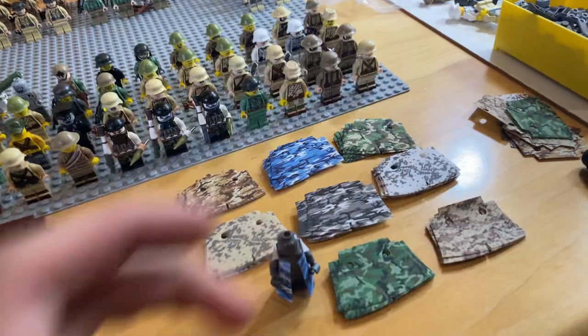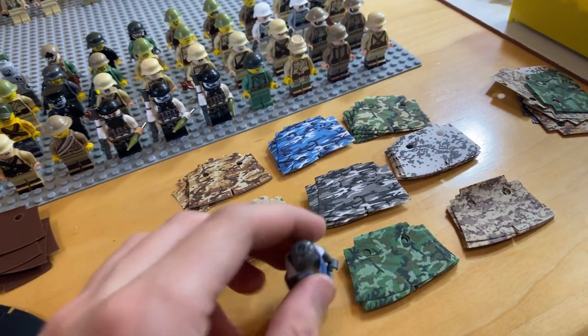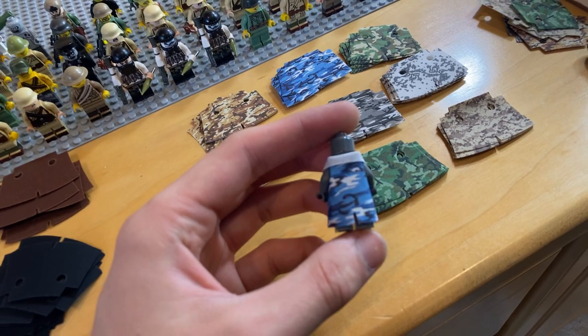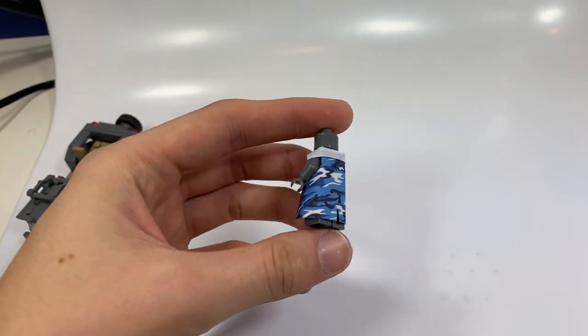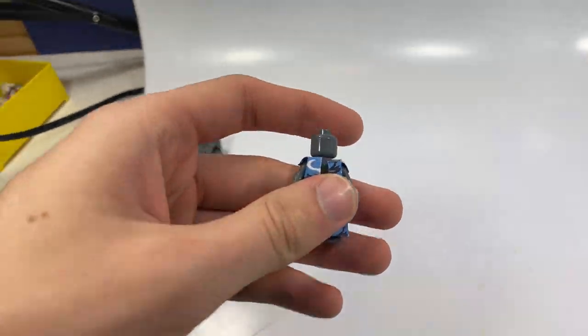So we have a total of around eight or nine patterns. We've got my favorite, which is this cool urban blue color. I think this is so cool. Let's see if we can get it to focus — maybe we'll go over here in the light. So we've got this cool urban blue. I believe I have 15 of each of the camos.